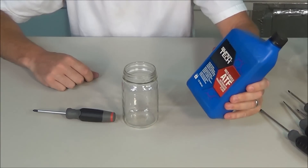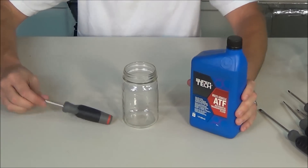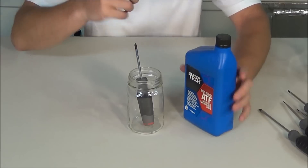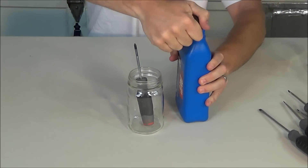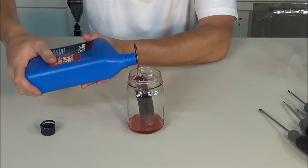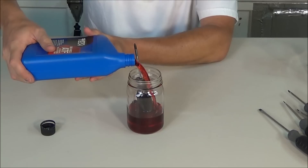I'm going to start out with the automatic transmission fluid. This is brand new — it is not used. I'm going to place the screwdriver in the glass jar and fill it up about halfway with the fluid, pouring it directly over top of the screwdriver to completely coat it.